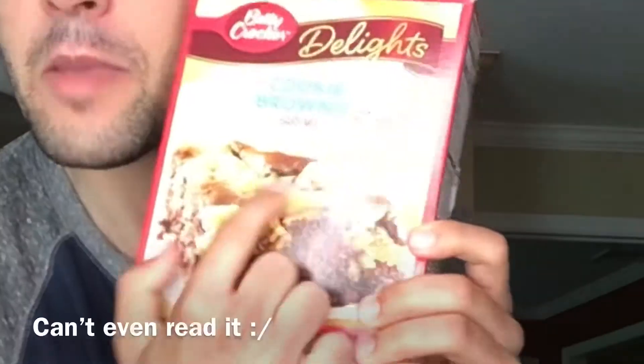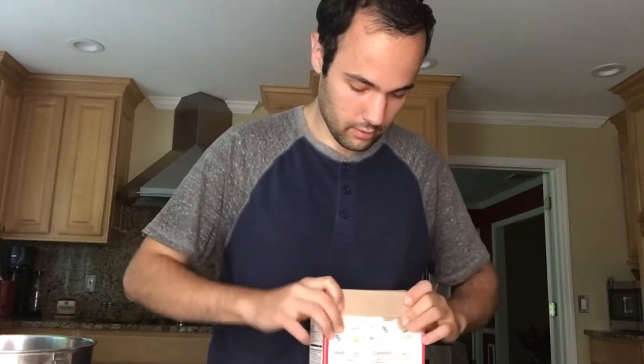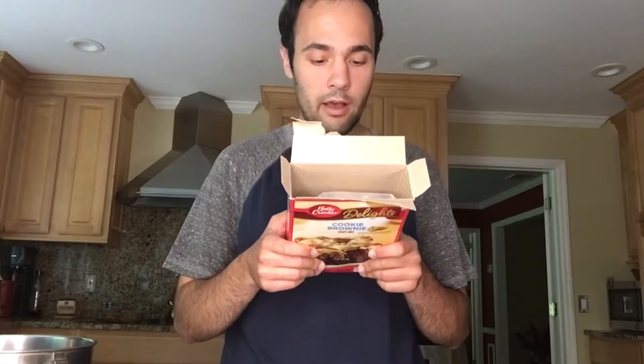I found this in the grocery store the other day — cookie brownie — and this intrigued me so much I decided I had to buy it and try it for myself. Preheat the oven to 350 degrees.